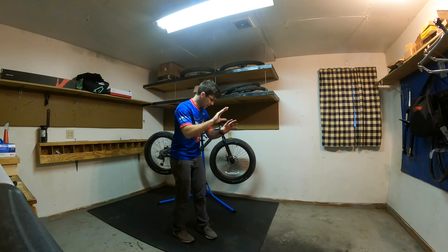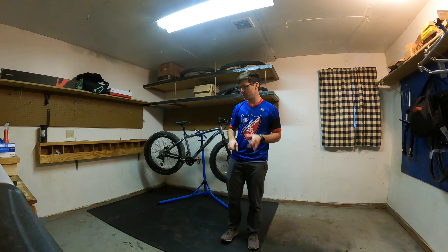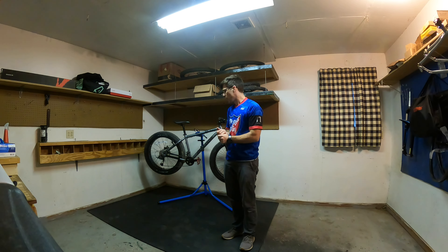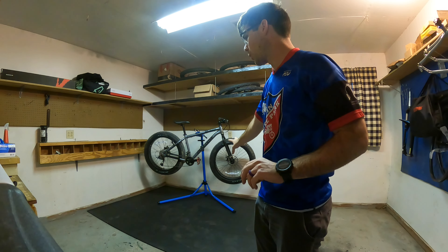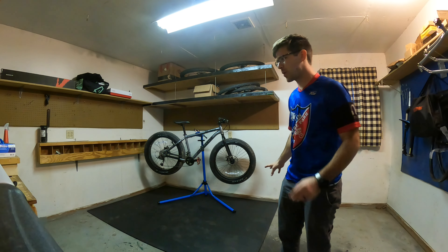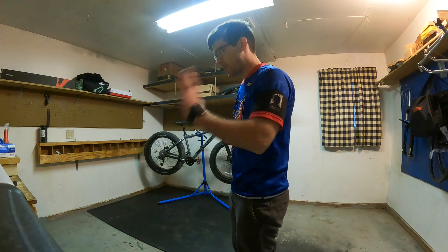Got the floor swept, got my tiles down. I'm probably going to buy two more boxes of these. I really wasn't quite sure how many I wanted to do originally because I know I wanted enough to cover where I was going to be working on bikes, but I'm pretty sure I'm going to go ahead and just fill out the rest of the room. I might need three or four boxes total. I'll do the math later.